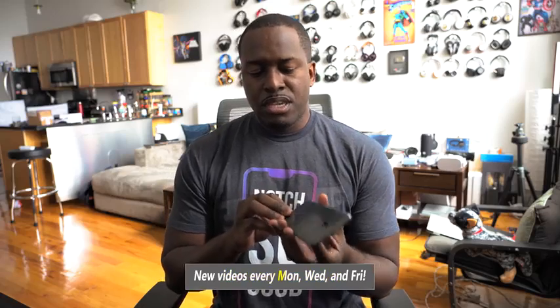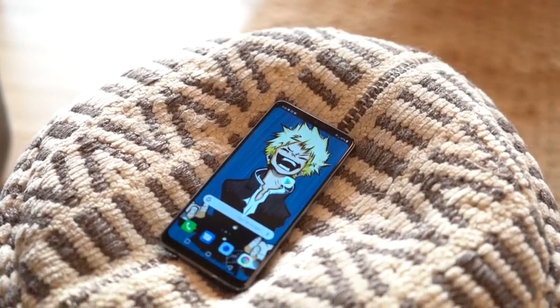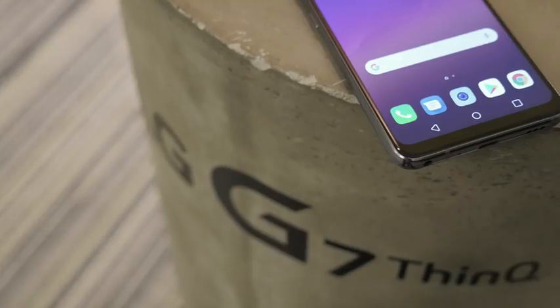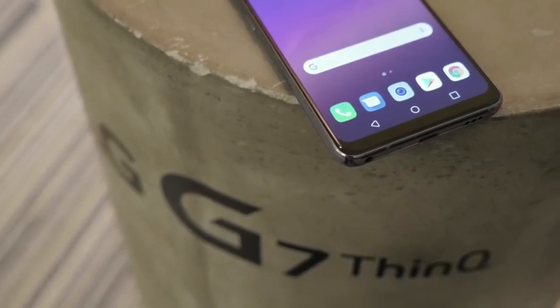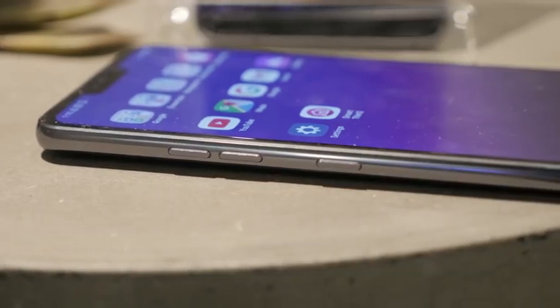Now the G7 ThinQ, I've been using it for about 30 plus days or so, and this is going to give you a good idea of how I've used this device for quite a bit of time. LG has done a couple of things with this device. The first thing of course is the naming ThinQ — it's something that I just don't like. I don't think that branding works well with this device because this is a really solid device, and I just don't see where the mix comes in. But from my day-to-day use, I really like using the G7.